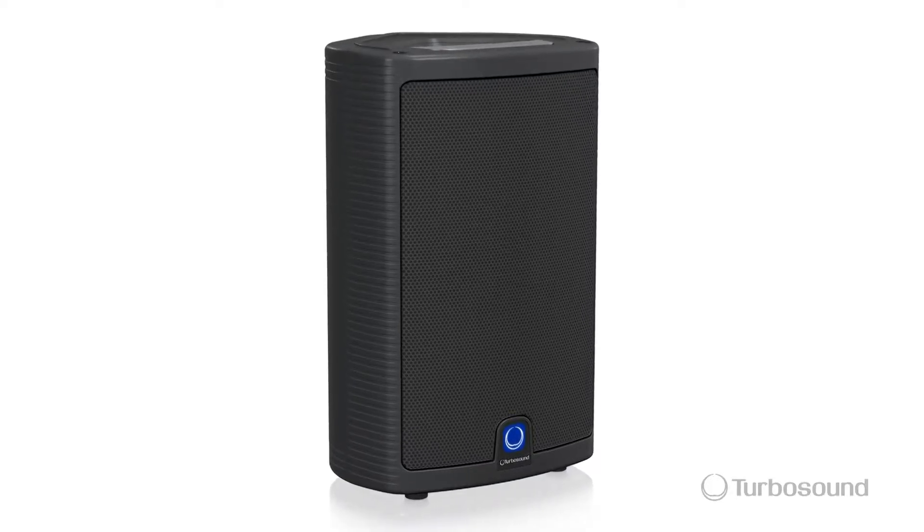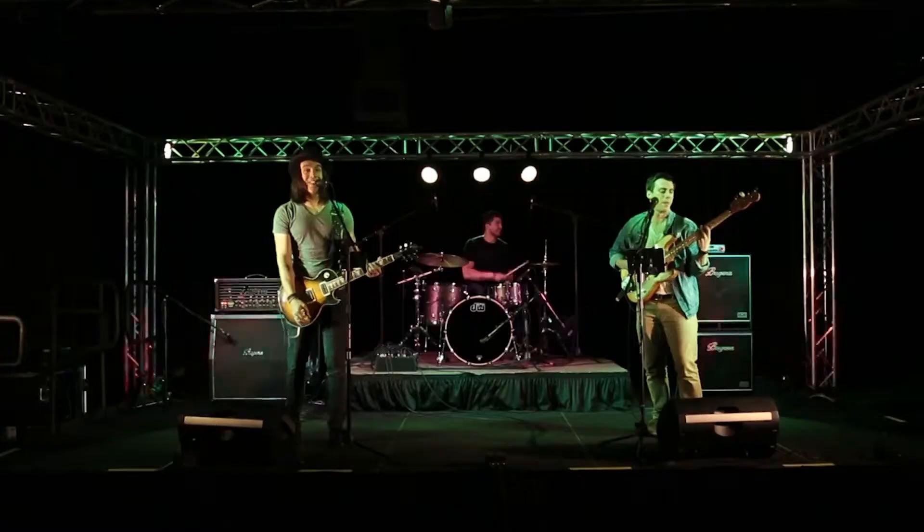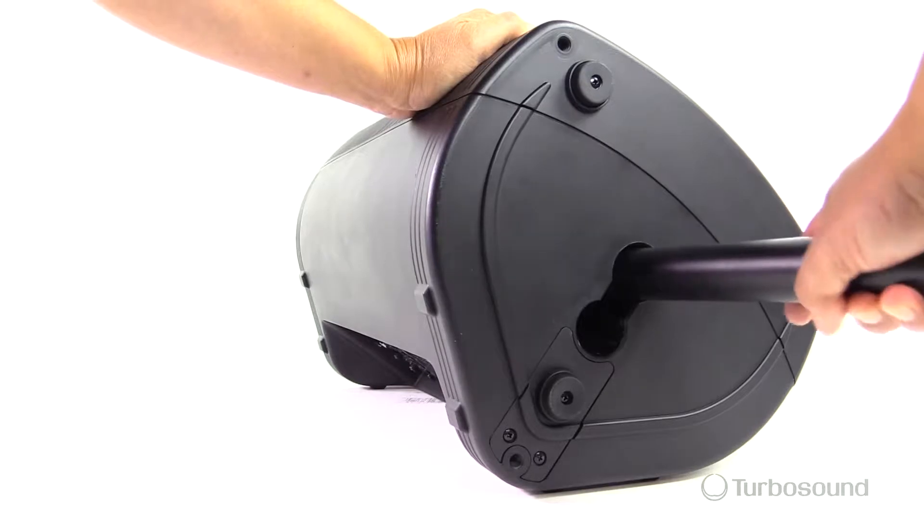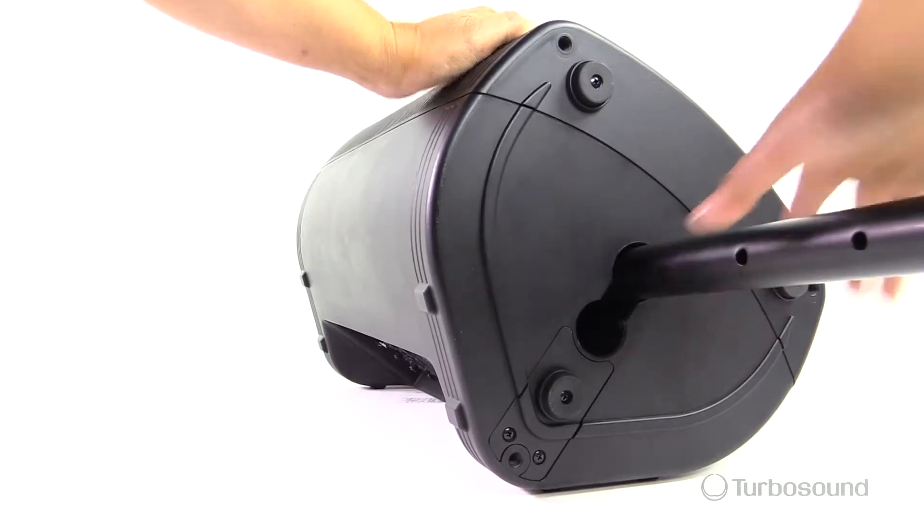The M10 is made out of a high-density polypropylene and it's in a trapezoidal enclosure at 43 degrees on both sides, so that makes it perfect for stage work as a monitor. Or you can use the 35 millimeter speaker pole mounts on the bottom. It's a dual angle, so you could put it up on a speaker pole and have an angle down towards your audience for better coverage.